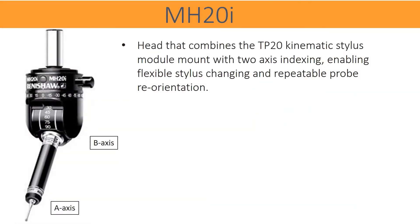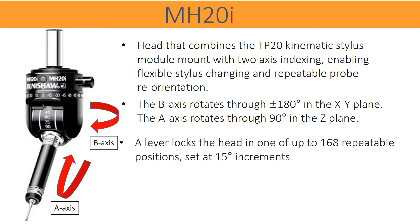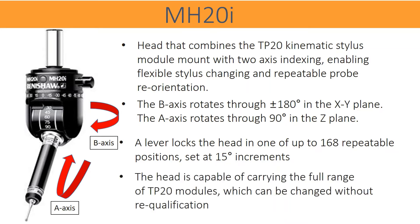The head combines the TP20 Kinematic Stylus module mount with 2-axis indexing, enabling flexible stylus changing and repeatable probe reorientation. The B-axis rotates through ±180 degrees in the X-Y plane. The A-axis rotates through 90 degrees in the Z-plane. A lever locks the head in one of up to 168 repeatable positions, set at 15-degree increments. The head is capable of carrying the full range of TP20 modules, which can be changed without requalification.